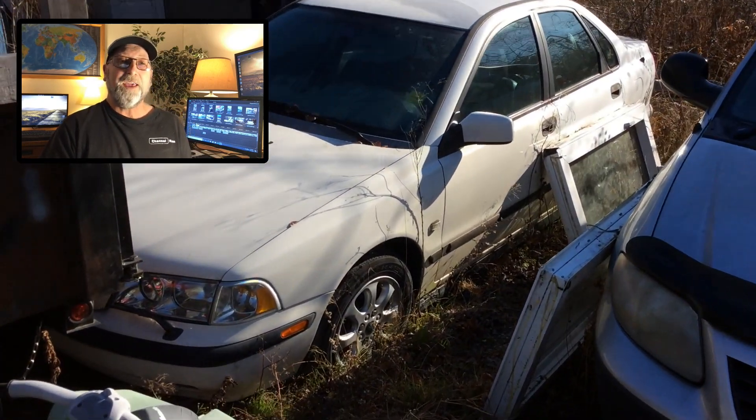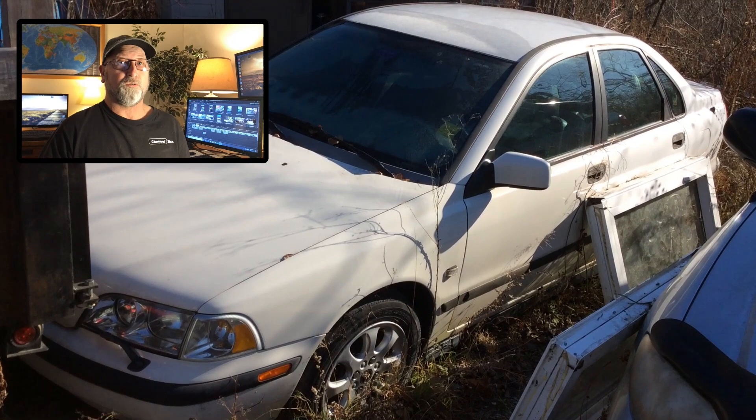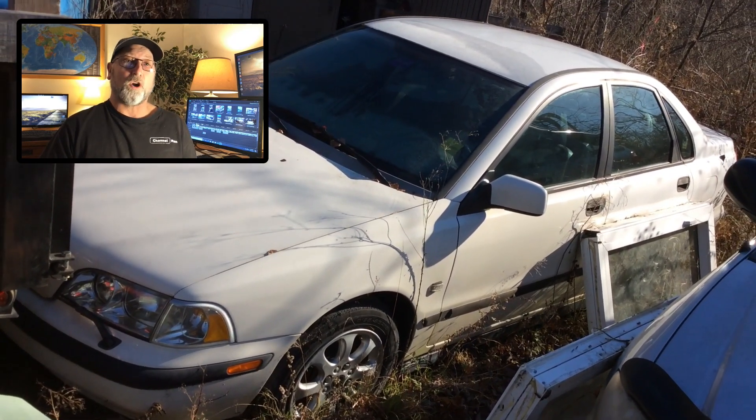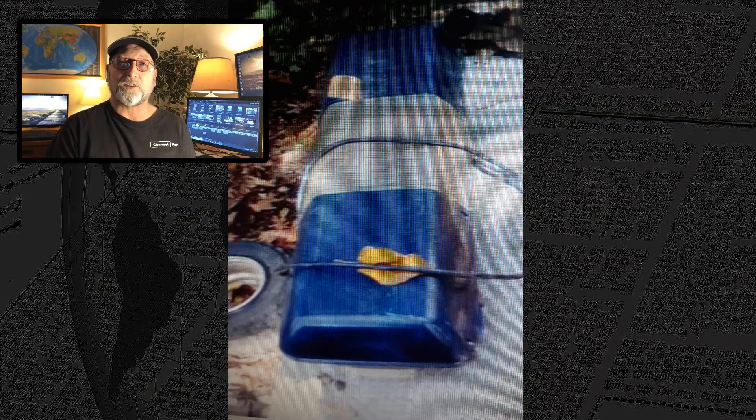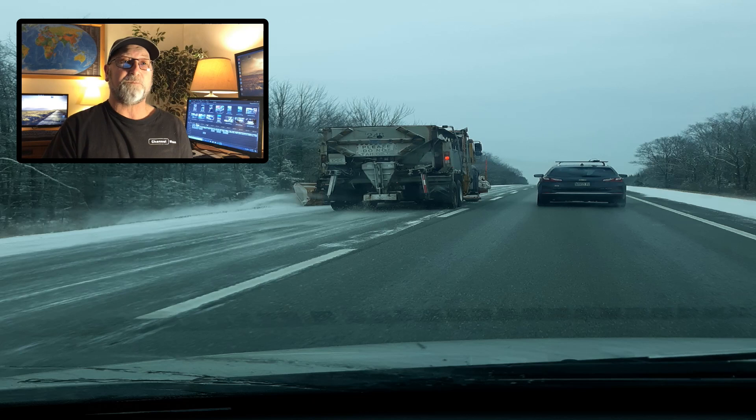I dug it out of the junk pile and the first thing I needed to do was find some lights. Once I got it going I got online, found a place to swap and trade everything, and I found some lights for a couple hundred bucks. So I traveled about an hour and a half in a snowstorm to get these lights, but I really wanted them — that's what makes the police car itself.